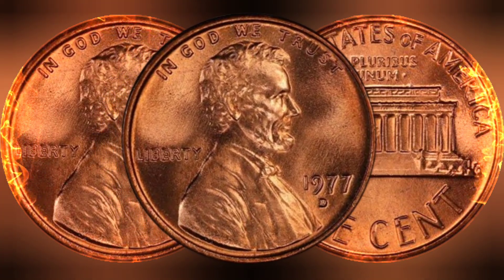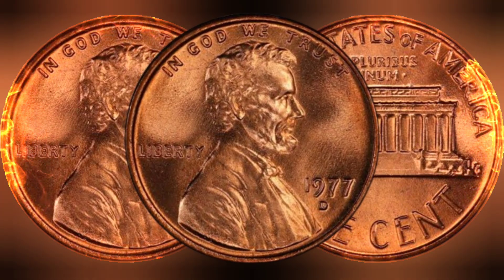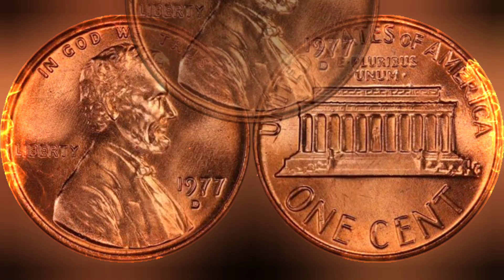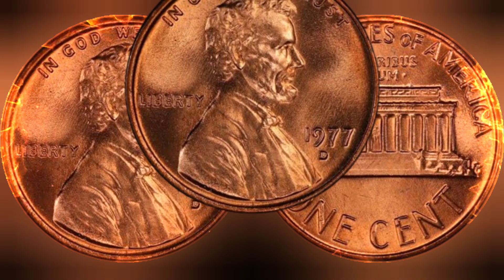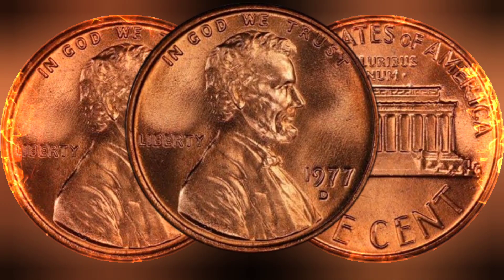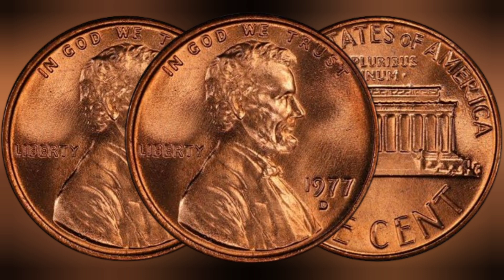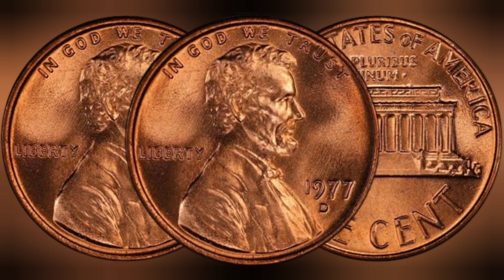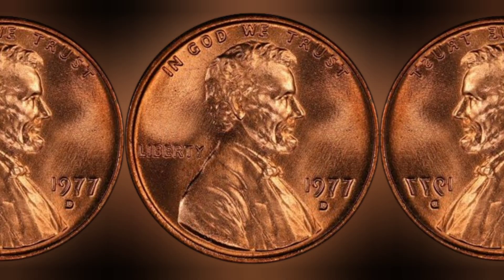On the reverse, or back of the coin, we find the Lincoln Memorial — a monument dedicated to the 16th president of the United States. This depiction of the monument, designed by Frank Gasparo, showcases the majestic columns of the memorial, with the words 'United States of America' and 'One Cent' inscribed prominently. This design replaced the original wheat ears design, marking a significant change in the cent coin's aesthetic history.